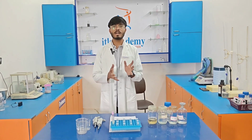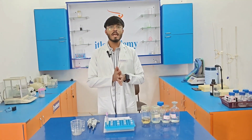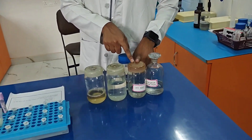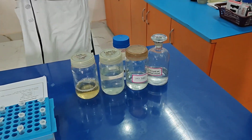Before we start this experiment, we need a few buffer solutions. The very first is lysis buffer, second is protease buffer, third is 10% SDS solution, and fourth is 5 molar NaCl solution.